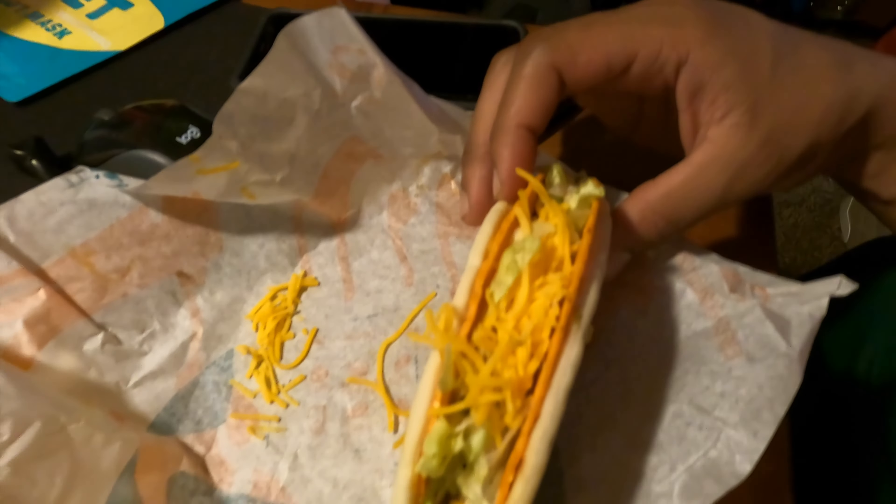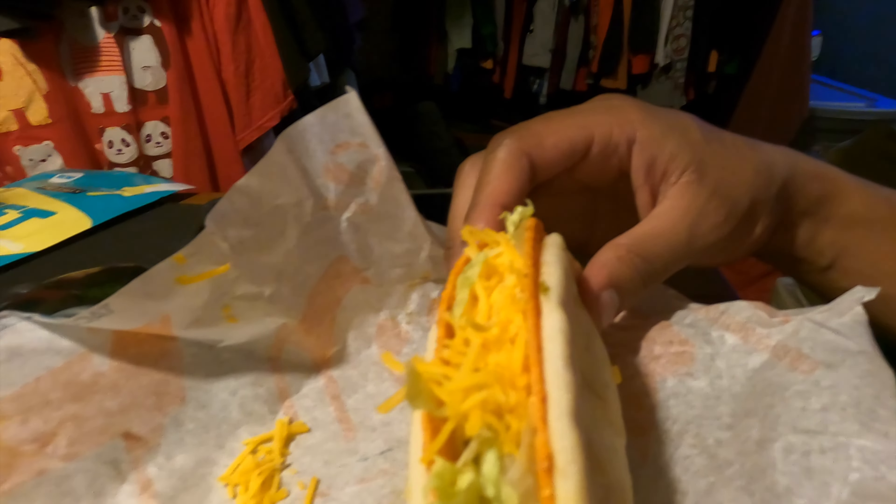It's dope, but my least favorite thing is when the shell splits — I hate when that happens. That was good though, y'all.